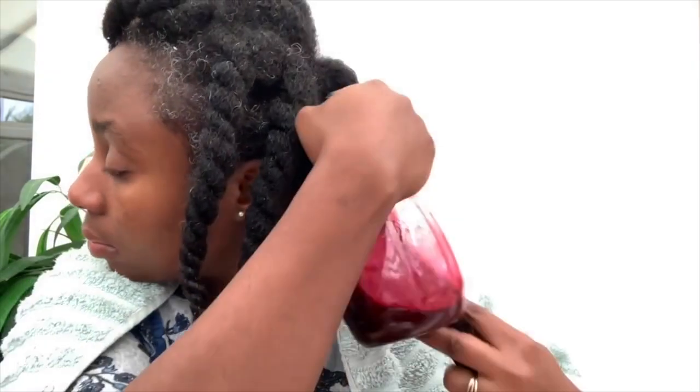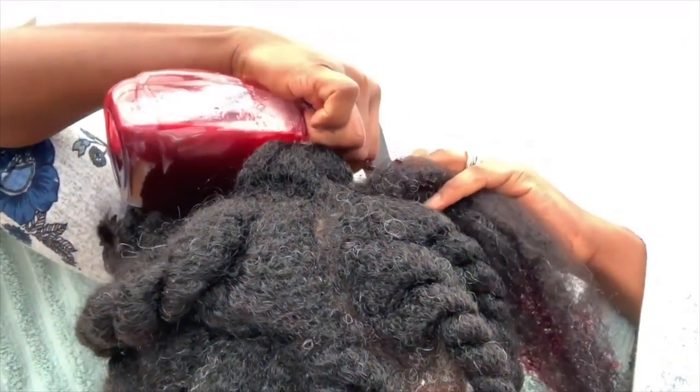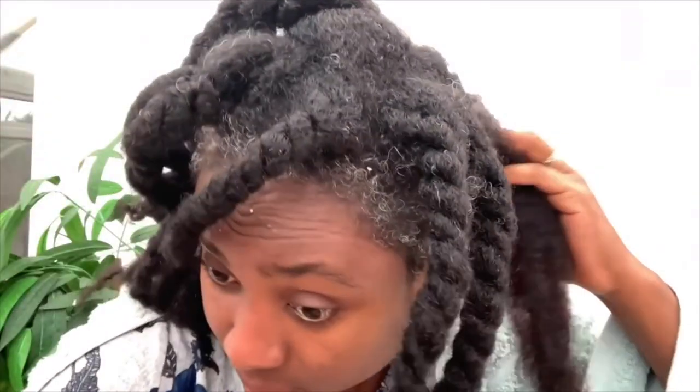I'm using an old clip of me applying a similar mixture to my hair — I decided to reuse it to save recording and editing time, and the application process is essentially the same. So I'm applying it to my roots, then to my ends and the rest of my hair, and just making sure it is properly saturated. Give it a good massage so you can work everything into the hair.